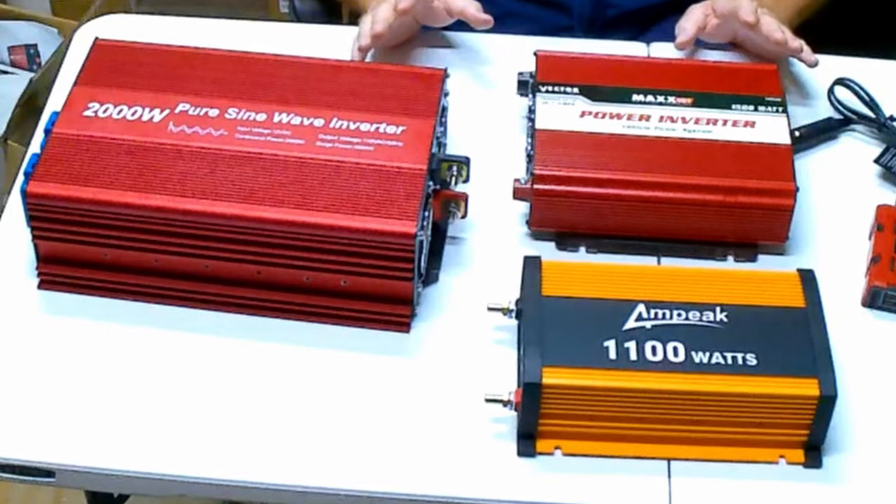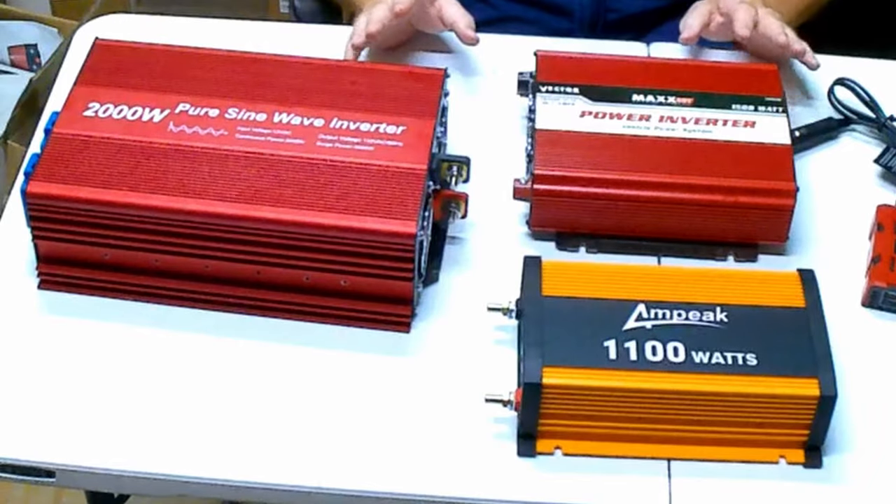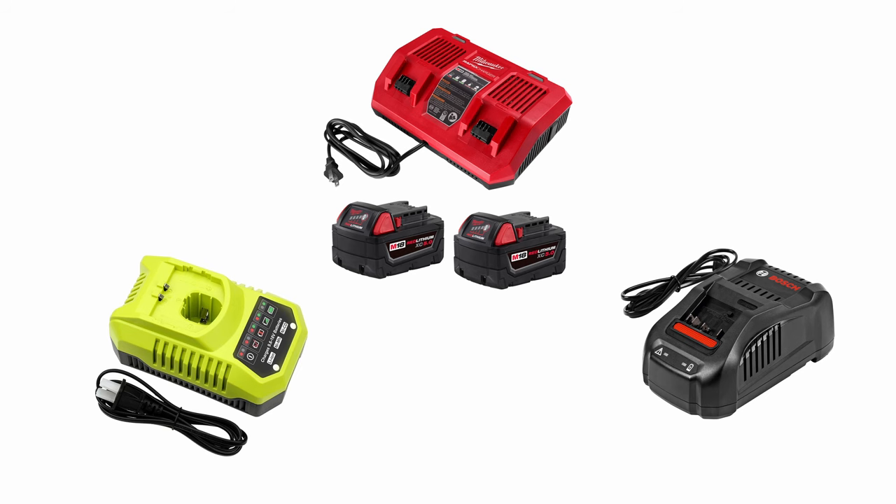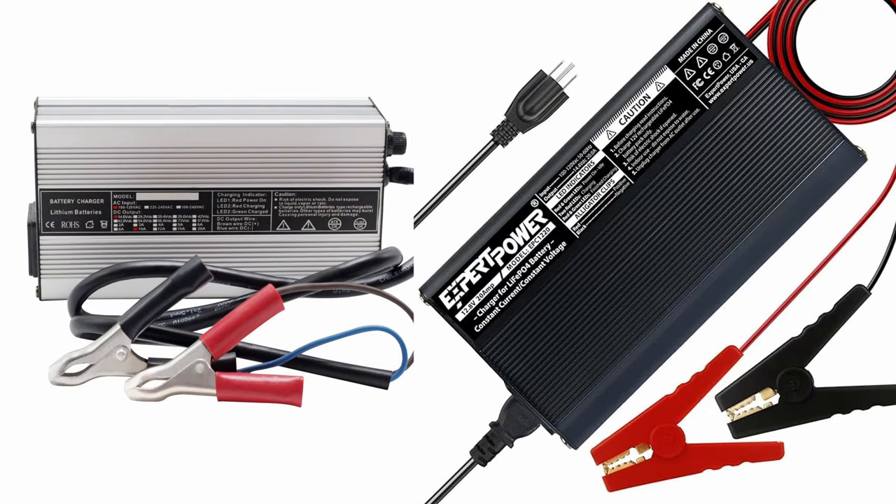Which inverter do you need — modified sine wave or pure sine wave? Modified sine wave inverters are less expensive, but there are some things that won't work with them. I've found many battery chargers — for cordless tools, 12-volt deep cycle batteries, or even lithium iron phosphate batteries — won't work off of it. Some smaller items like electric shavers may not work, and I've heard reports that a modified sine wave can damage them, though I haven't personally experienced that.